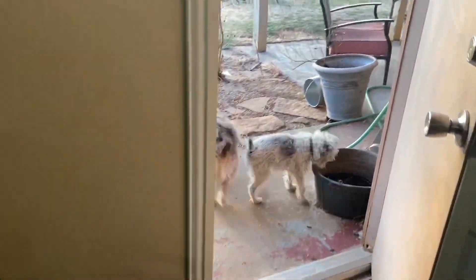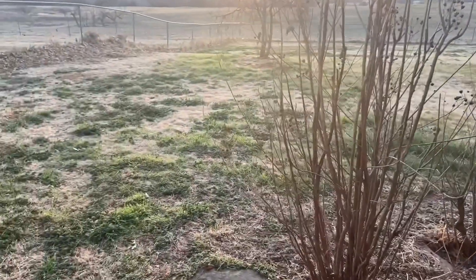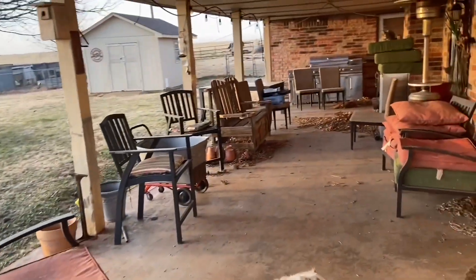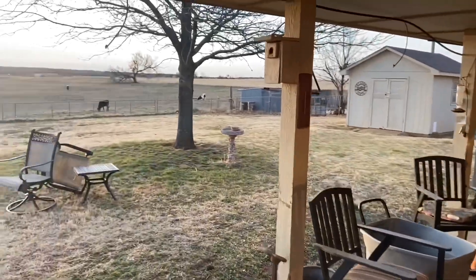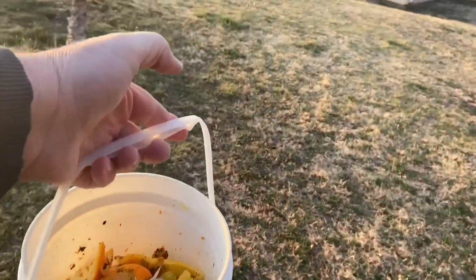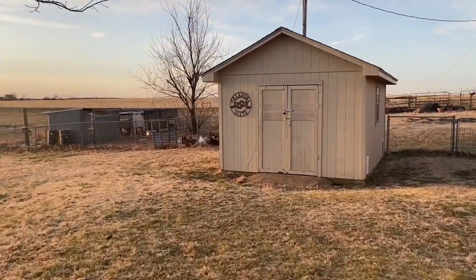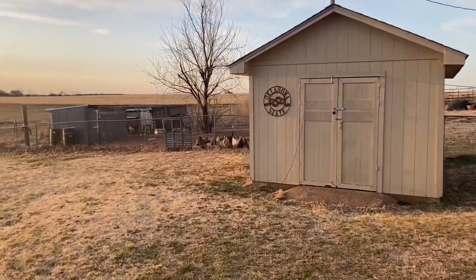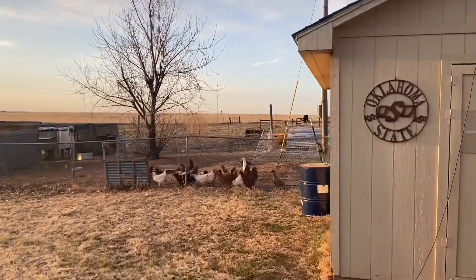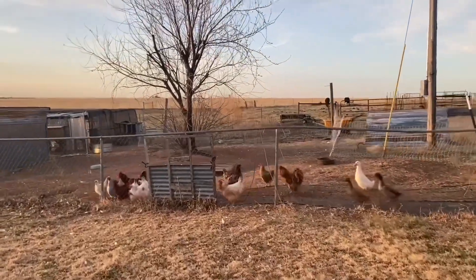Off to the races — Harley stopped to get a drink. Then we head out to the chicken pen. I've got a bucket full of scraps from making Dina's juice and we'll give that to the chickens and give them some more feed. They like their feed — I don't know any chicken that doesn't.